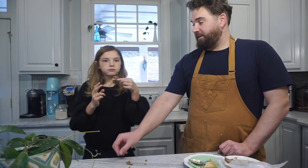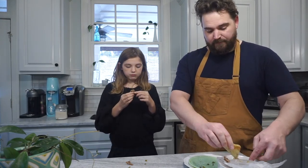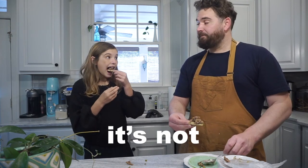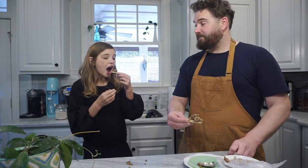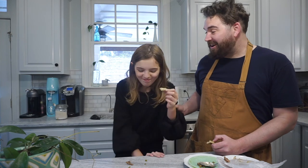Do you know what it is? Can I tell you what it is? You know what it is, right? There has to be meat. Do you know how the meat's cooked? It's not cooked. You just found out that that was uncooked and you still ate it?